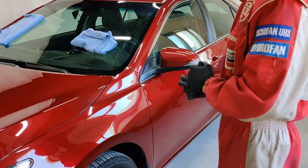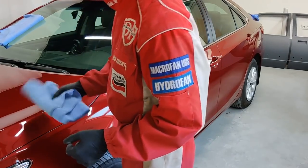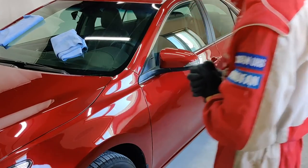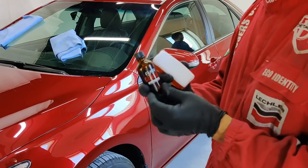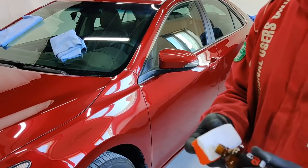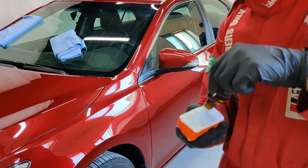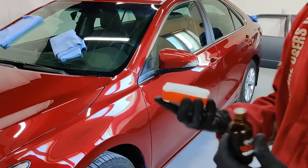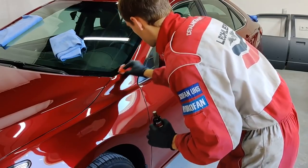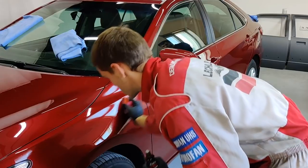After degreasing — yesterday we degreased everything with a water-alcohol solution, and today wiped again with clean microfibers. Those fibers are already set aside — they're no longer clean enough for ceramic. Taking the Everglas monocoat — the simplest product they have in terms of composition. Clean fresh applicator, soak the applicator well — the first soaking is generous, then just add as needed. Starting with the fender.